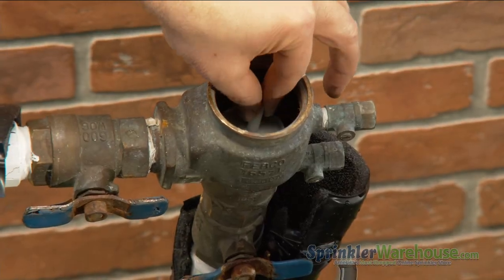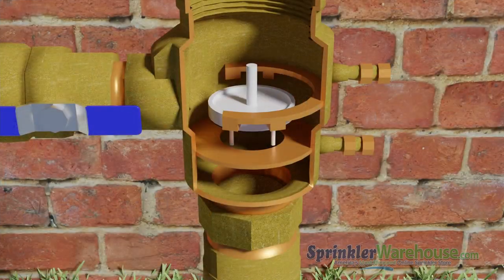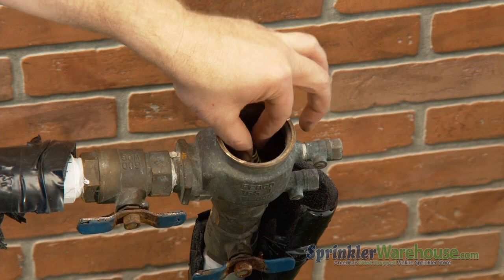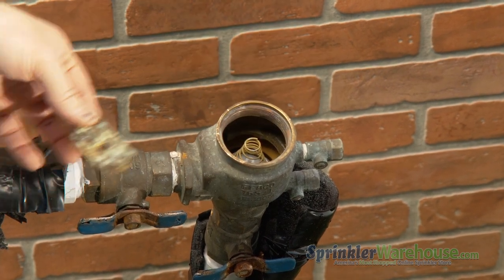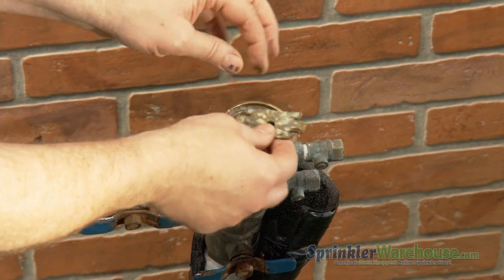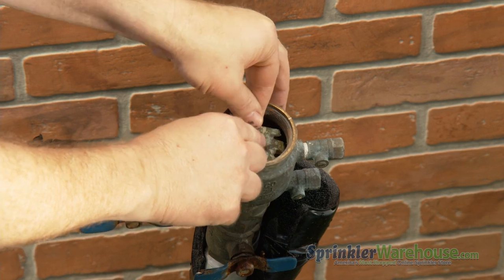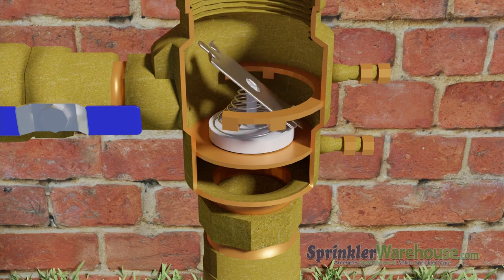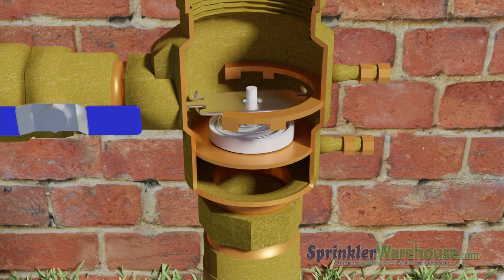Insert the new check valve. Put the spring in place. Now push down on the plate, get one end under this lip here. Push down, turn and secure it in the grooves that hold it in place.